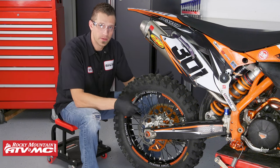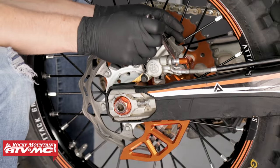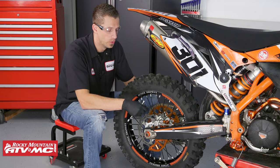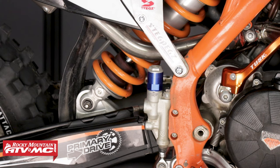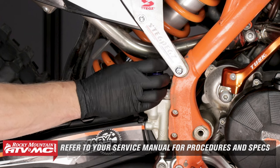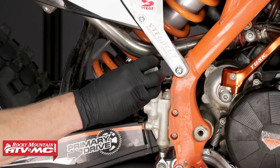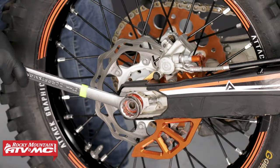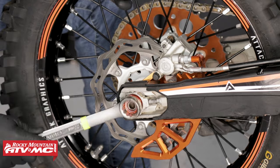While everything's mounted up and in a fixed position, go ahead and crack free your banjo bolt and then lightly seat it. That way, once we have the wheel removed and we're ready to remove the caliper, we can take off the brake line with ease. The service manual for this bike states that before we remove the caliper, we need to remove the master cylinder's reservoir cap, then push on the brake caliper's body in towards the wheel to depress the brake caliper's piston. Once we've done all that, we can then remove our rear tire.